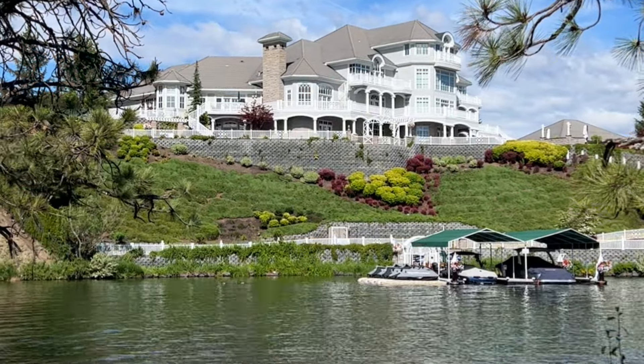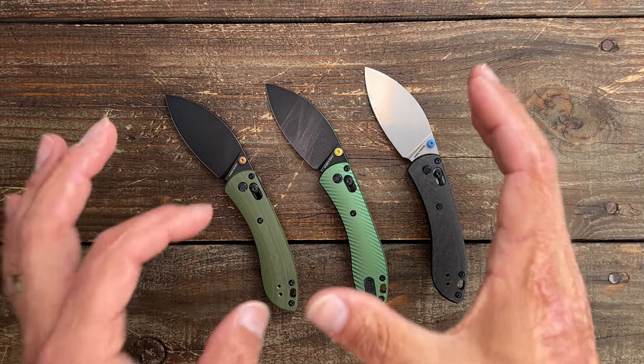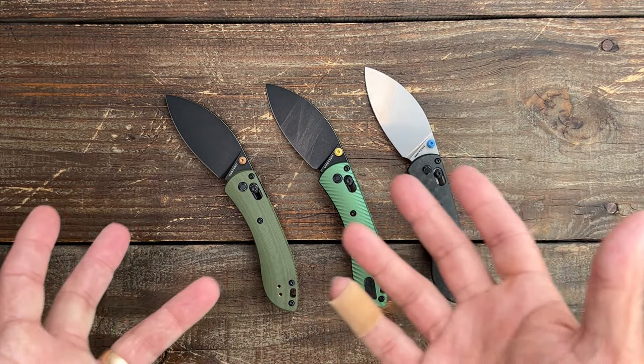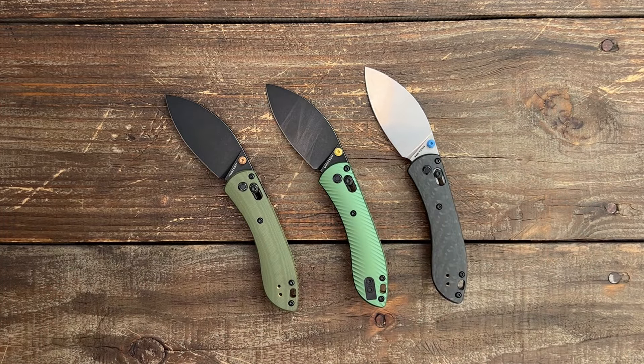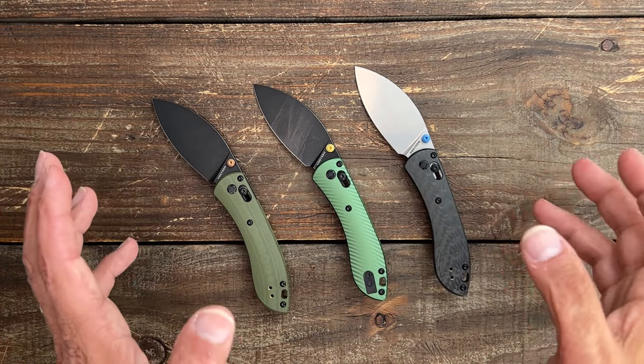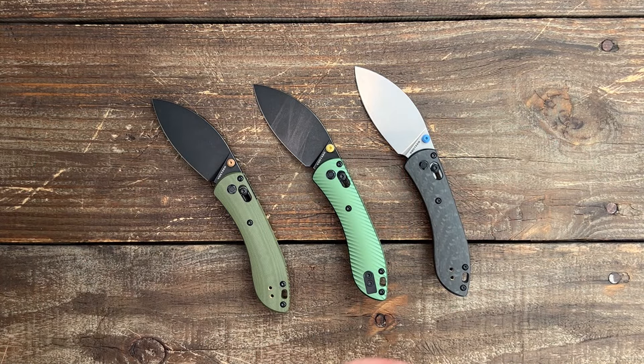Let's check out this new Volsteed. The Volsteed Nightshade and Mini Nightshade are outstanding EDC knives. If you've never tried one of these, this blade shape is conducive to just about any type of cutting you do. I like the mini a good bit. I go back and forth between the mini and the regular size — it'd be nice to get an XL.